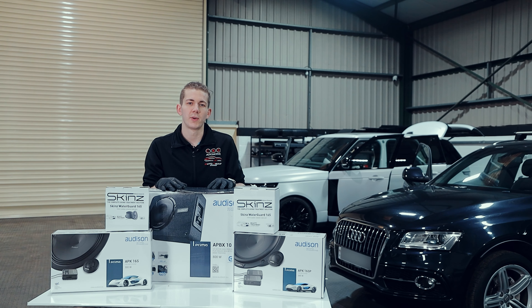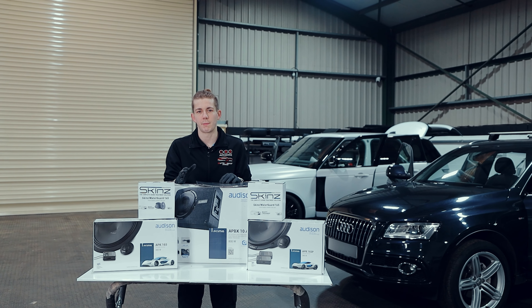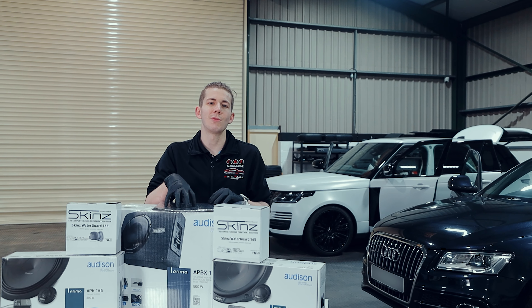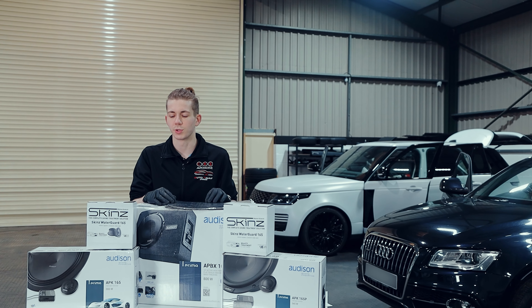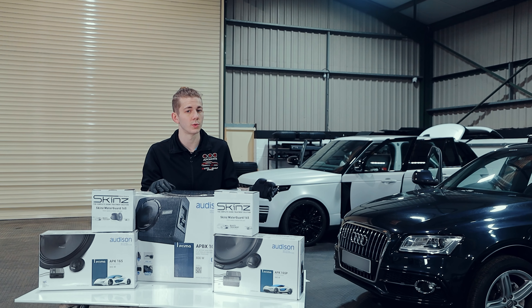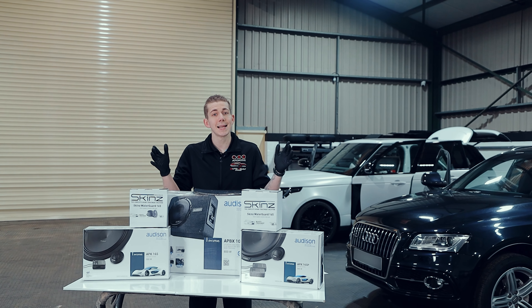The car does have a stock subwoofer already but the customer really isn't happy with it, so we're going to do a sub upgrade. We've also got 35 sheets of sound deadening to round out the whole system. The customer also has a complaint about a rattle in the rear right door — this will get rid of that. Let's get on to it.